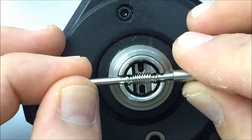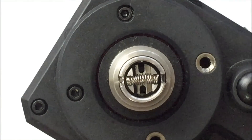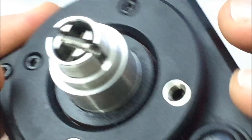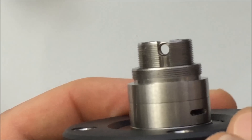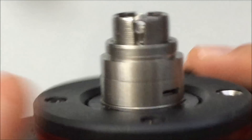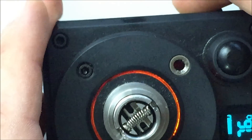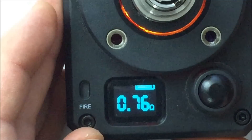Put the positive post in at an angle, give it some pressure, and it'll pop right in. Then take the other side and pop that down. You have everything in there. It retains its spacing, and once inside you can see right through for your wicking. When I turn on my resistance meter, you can see it's reading 0.76 ohms.